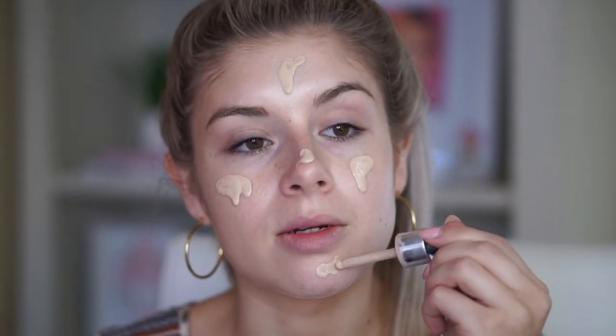Now we're going to move on to foundation. This is the Catrice HD Liquid Coverage Foundation — I talk about this all the time and use it in almost every single tutorial. This is in the shade 010 Light Beige, and I just get this from Ulta. It's only $12 or $13. If you're into full coverage or have oily skin, this is really good. If you have dry skin, I'd recommend using a glowy primer like I did or a really good moisturizer beforehand.